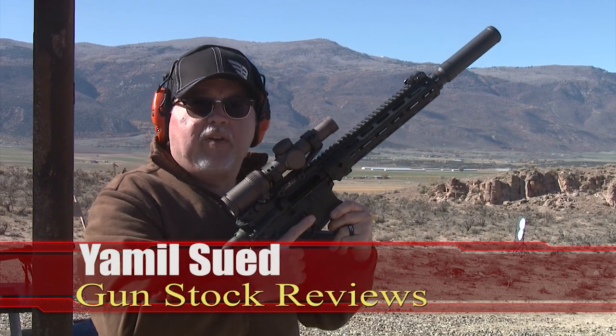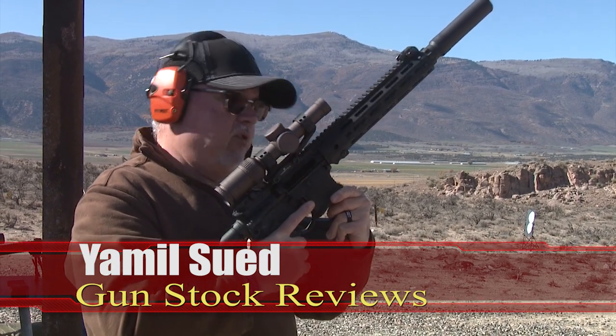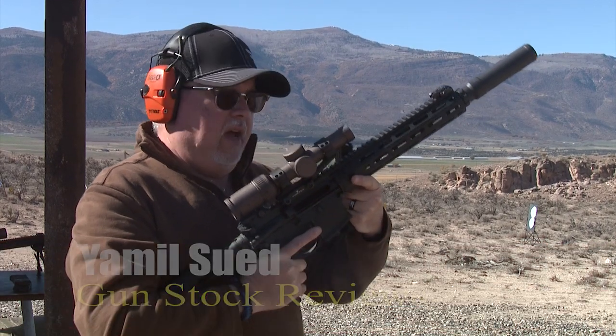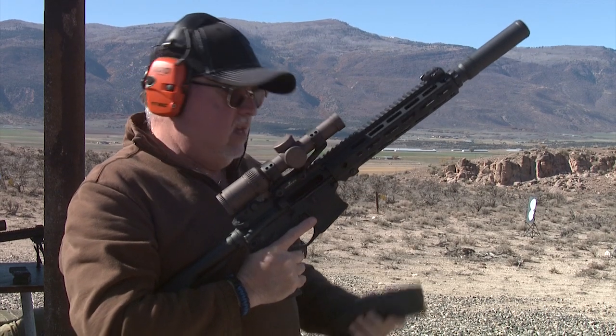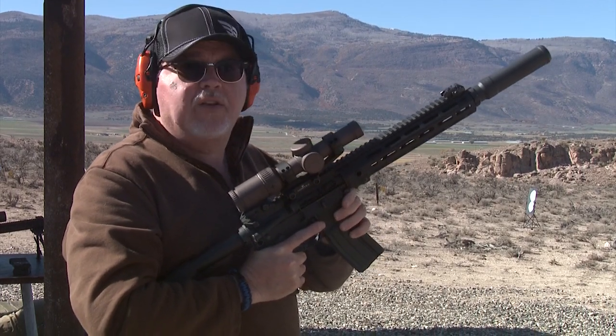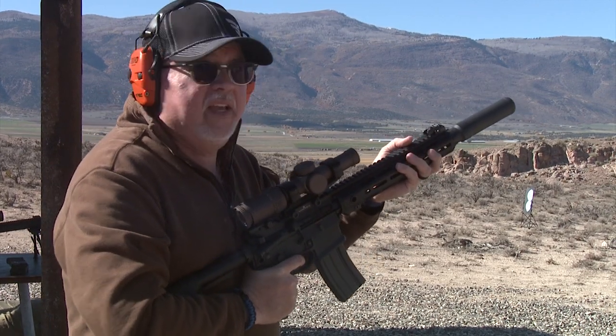Hello folks, this is Jamil Svet for Gunstock Reviews. We're here in central Utah and we are going to be trying the new Remington R4 law enforcement carbine. It has a Vortex Razor scope and a suppressor. We're going to shoot about 300 yards out at steel down there and see how it shoots — let's see if I can actually hit it.